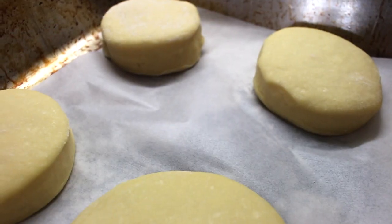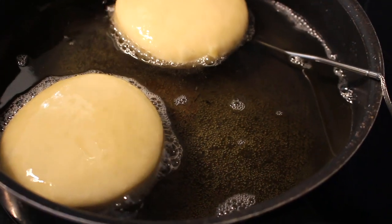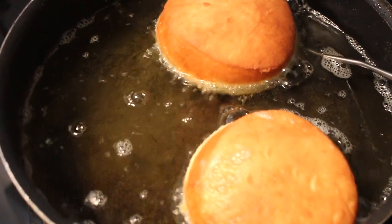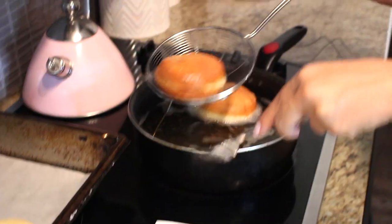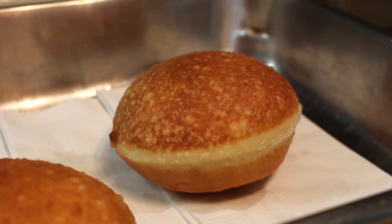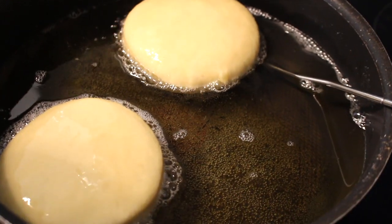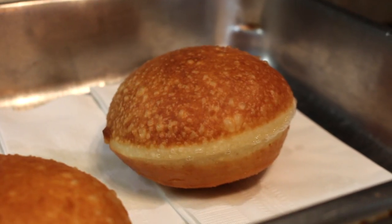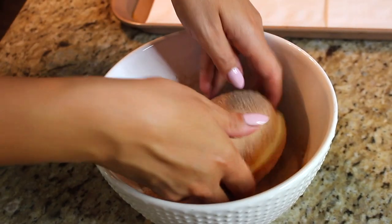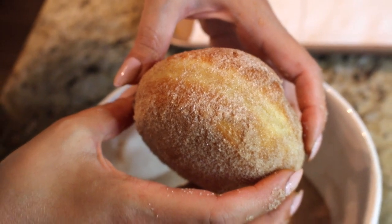Now that the oil has reached 170 degrees and the bomboloni have finished their second proof, it's time to fry. The oil should be at least one third of the way up the pan — these will float on top while cooking, so you don't need to fill the pot all the way. Fry them for about three minutes per side, or until golden brown, two at a time. Once drained for a couple of seconds, dip them in the cinnamon sugar while they're still warm, coat them well, then leave them to cool before filling.